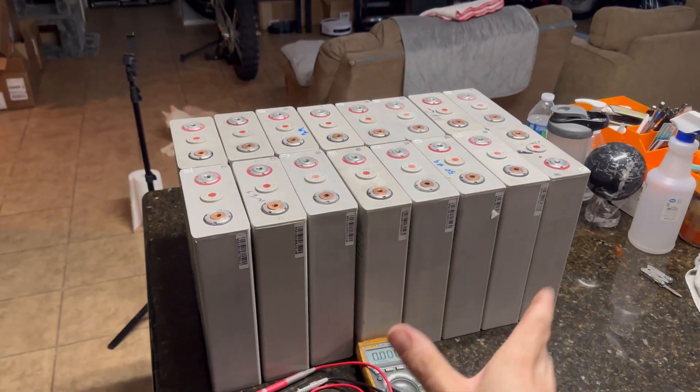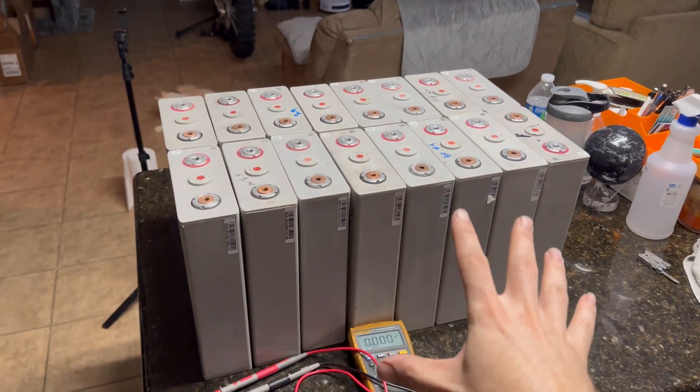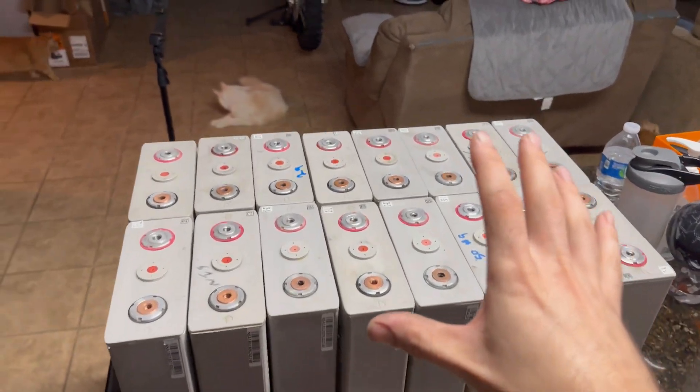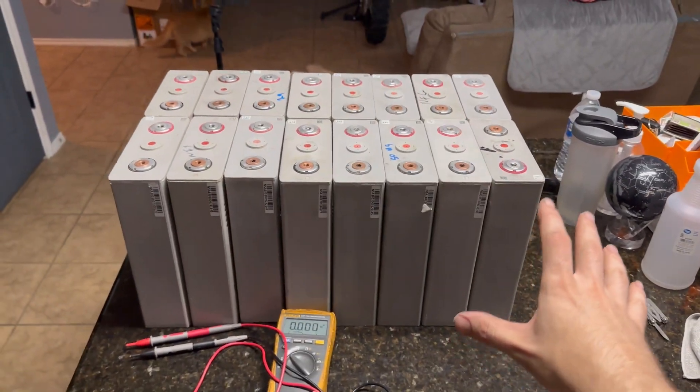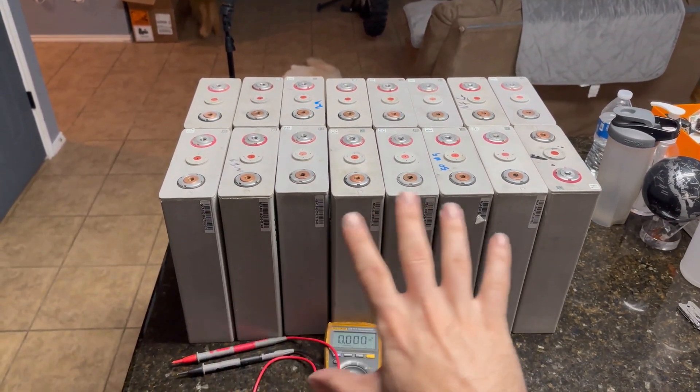We're gonna do a 16s1p battery out of this. Brand new, these are 180 amp hours — that's around nine kilowatt hours worth of energy right here. We're gonna build a nice enclosure and a nice cart to mount this all in. I've got to make the bus bars and get the bolts because they do not come with any of that.